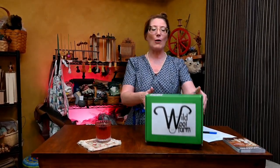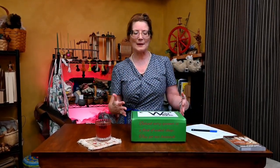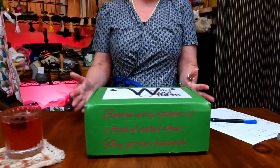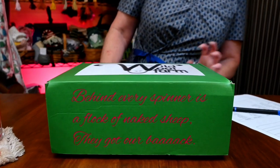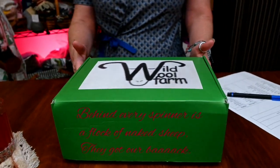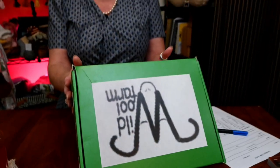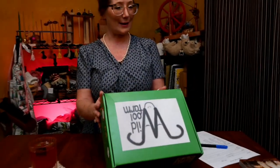This is from Wild Wool Farm. The first thing that I noticed when I got this box is how amazing the box itself is. There is a QR code, there's information on the side. My favorite is the saying as you get ready to open the box: behind every spinner is a flock of naked sheep.